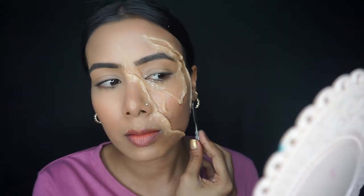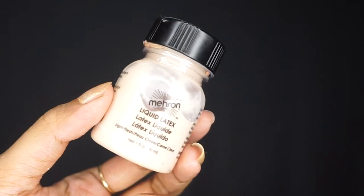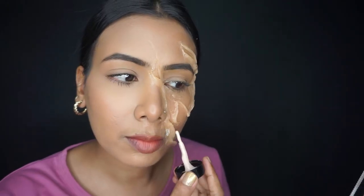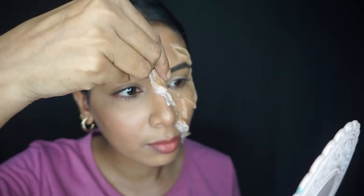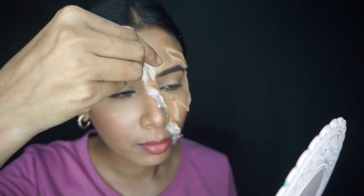If you want, you can also use your fingers to smooth the surface. After that, we will take liquid latex. If you don't have it, you can use scar wax — it will seal the area so we don't have visible edges.